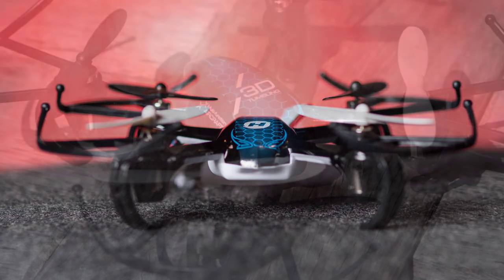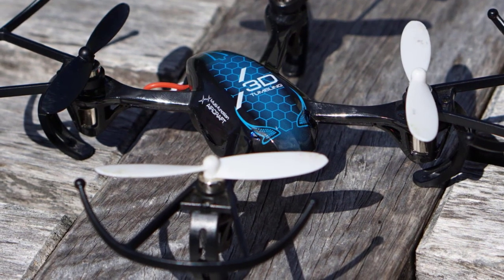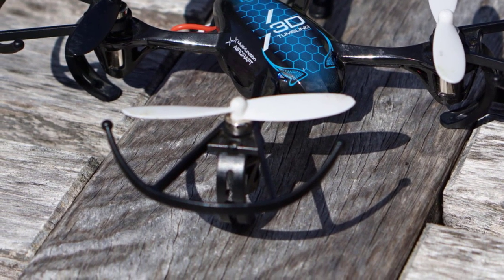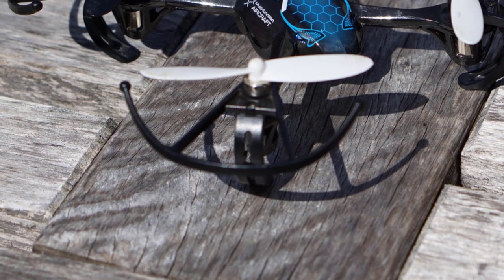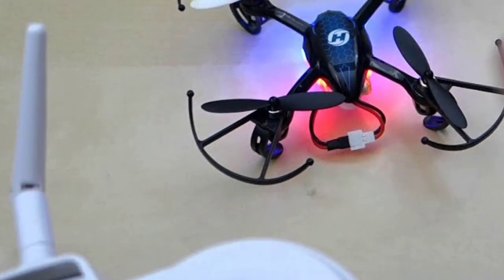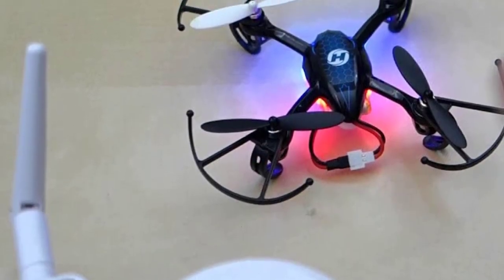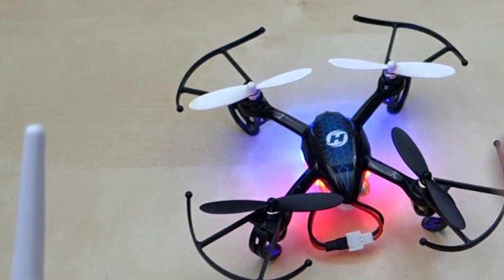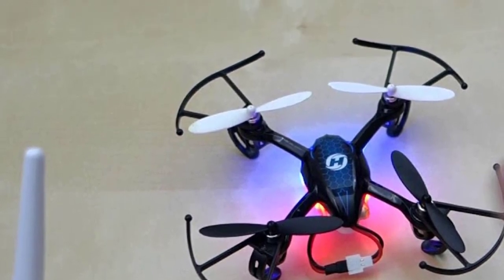It also has controls for a left and right tilt, and a headless mode option that can be activated by pushing and holding the button. This drone has amazing performance and is great value for the price. It has a few drawbacks, but overall it comes out ahead. This drone flies really well, it's easy to control, and kids can use this without a problem. It looks small, but has decent responsive performance and is rather robust.